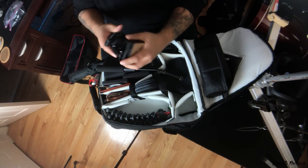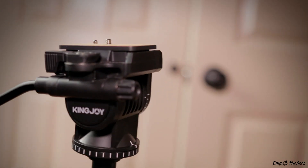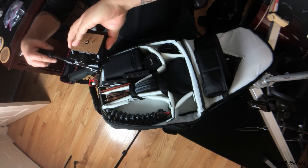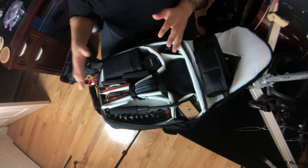Next I have my fluid head — this is a KingJoy fluid head I picked up off Amazon. I keep the handle in here, and it mounts on top of my tripod or monopod so I can do some really cool fluid head transitions. It fits right in the bag, so I keep it with me at all times.